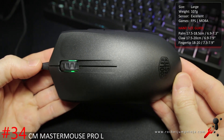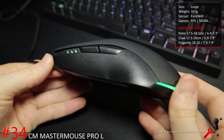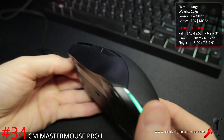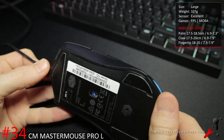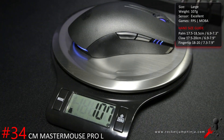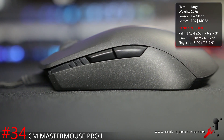The Cooler Master MasterMouse Pro L should have been much higher on the list. The shape is great, buttons feel good, it has a 3360 sensor, and it's modular. The problems are that only the shell is modular, not the side buttons, it weighs 107 grams, and the build quality is lacking a little. With refinement this could be one of the better mice around. Still worthy of a mention on this list, and I'm really liking the progress that Cooler Master are making.